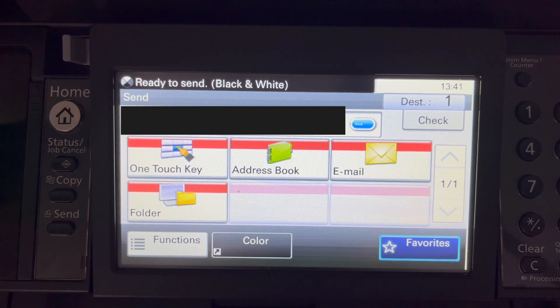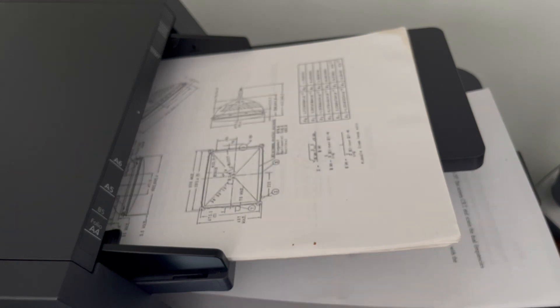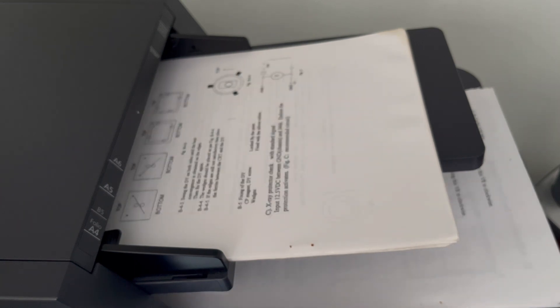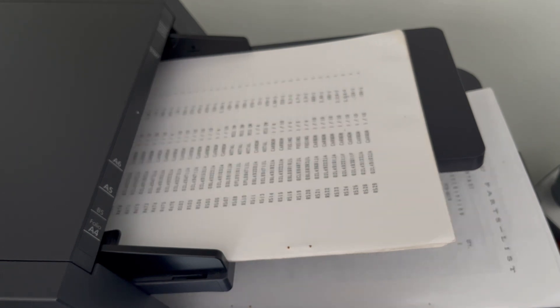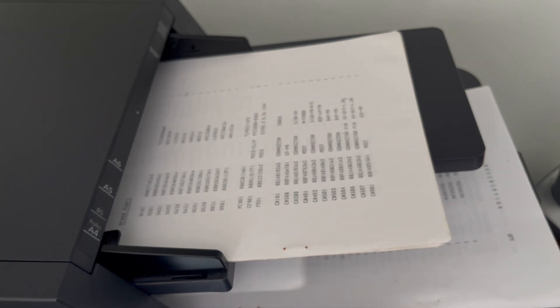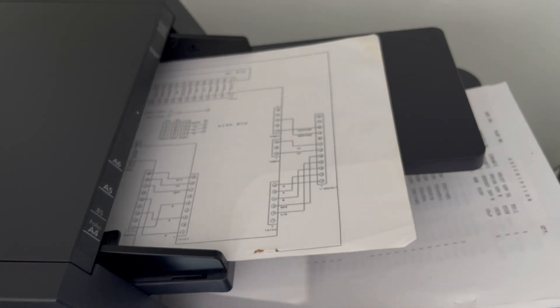Press the green Start button to begin the scan. The document flies through the doc feeder. You'll notice the paper comes in and out at the bottom rather than going straight through — that's the duplexing; it has to turn the page around to scan the other side. Fortunately, everything worked this time and every page was pulled through correctly.